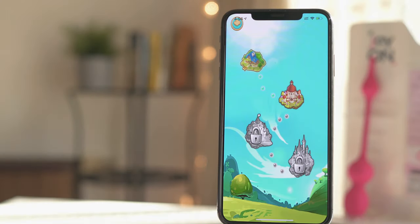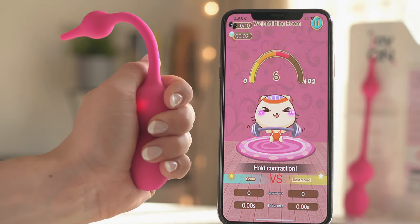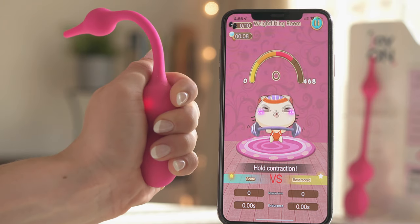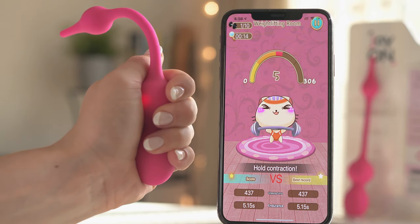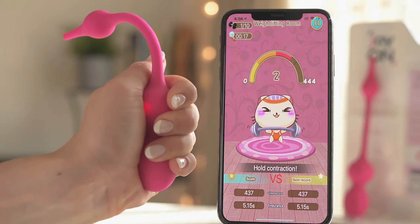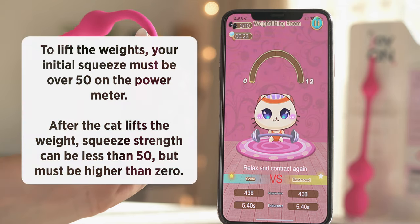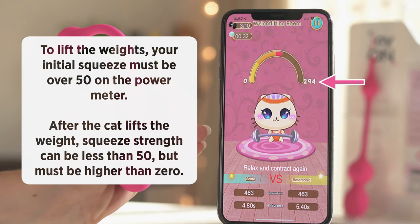There are four levels and you need to complete each level successfully in order to access the next one. Click on a level that you have unlocked to start exercising. Contract your pelvic muscles as hard as possible to lift the weights and hold for six seconds until the countdown gets to zero and you feel the short vibration. This vibration indicates you have completed a repetition and that you can relax. We recommend resting for six seconds between each repetition. In order for the animated cat to lift the weights, your initial squeeze must be over 50 on the power meter. After the cat lifts the weight, squeeze strength can be less than 50 but must be higher than zero.